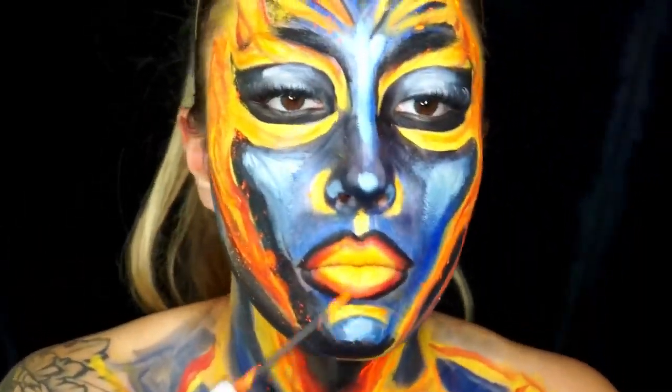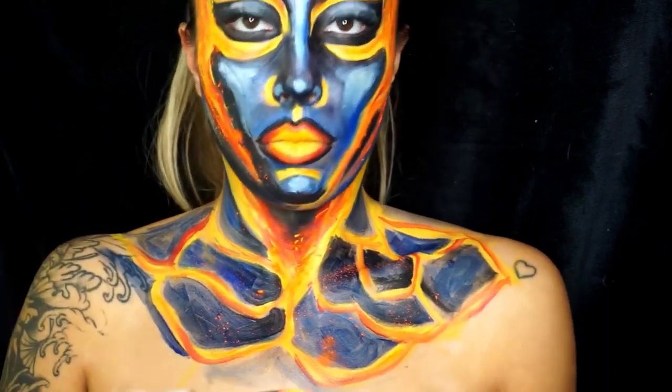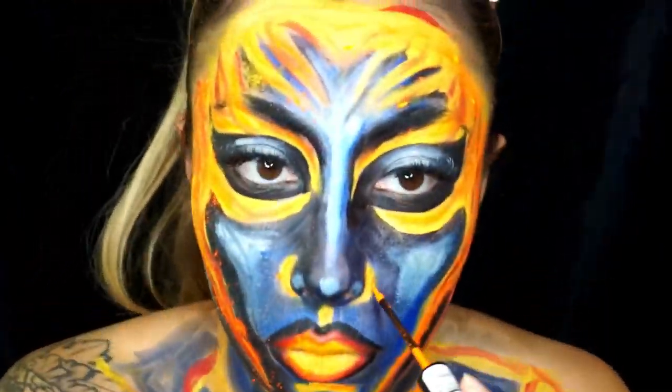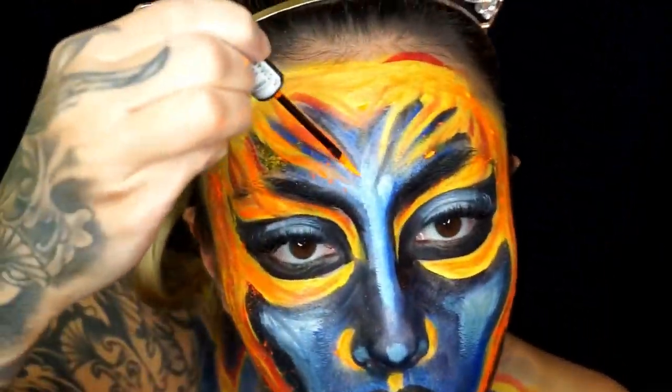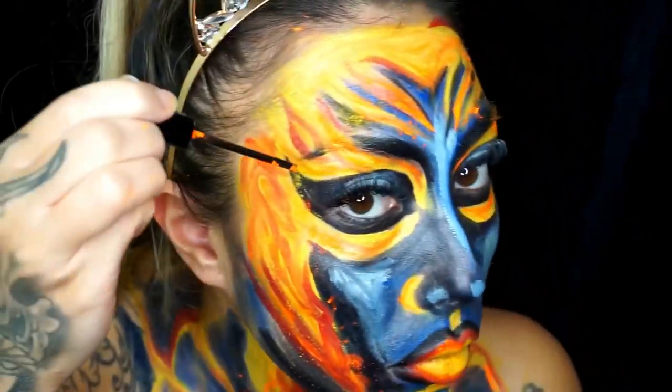I then go back in with the Stargazer orange liquid liner and start to draw in more detail — going over all the flames, doing all the dotting work, and really just going right in there.